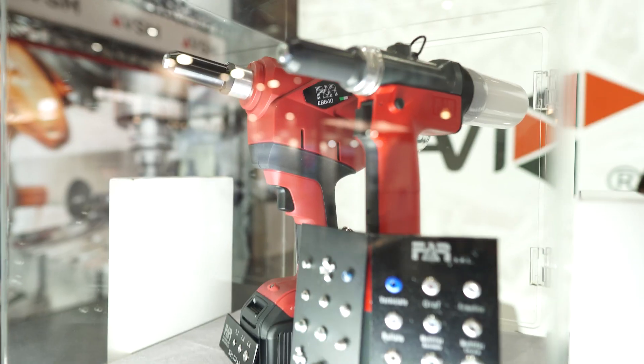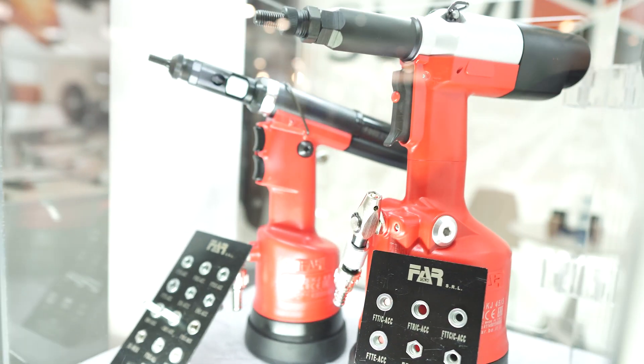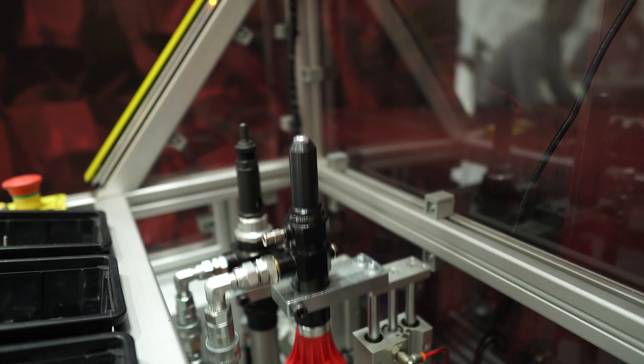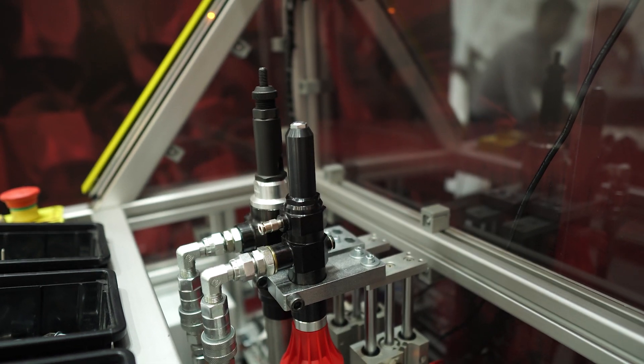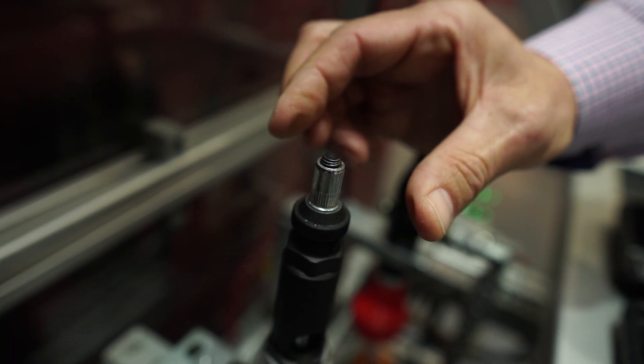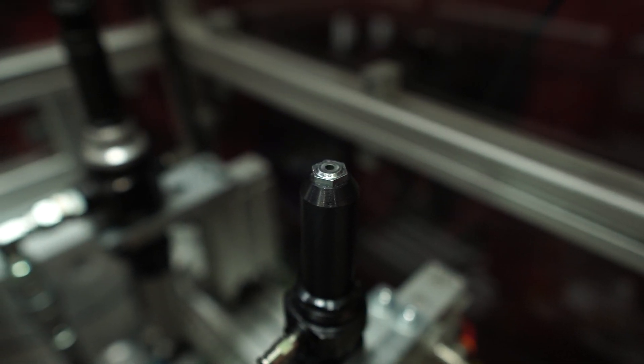Good morning, welcome to the Slawi booth. For over a dozen years we have been involved in fastening elements. We are an importer and distributor of FAR brand products — rivets, rivet nuts, and riveting tools both manual and pneumatic or battery-powered, as well as solutions for industry where production runs on a production line. We have example riveting heads for rivets and rivet nuts, which are used wherever a single part is produced in large quantities, for example in the automotive industry or the household appliances sector.